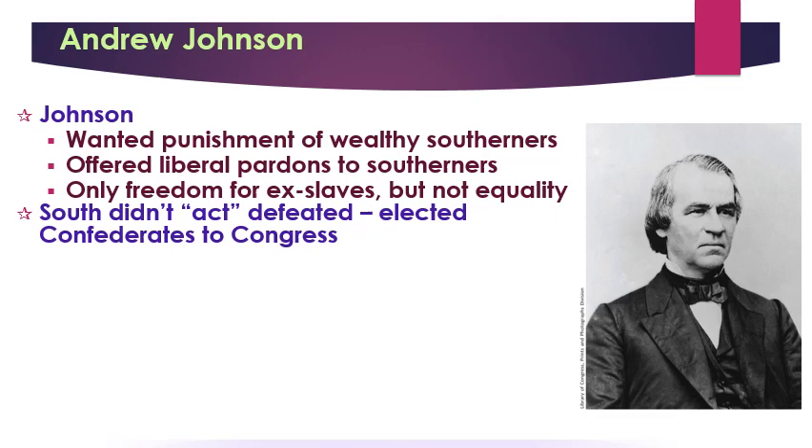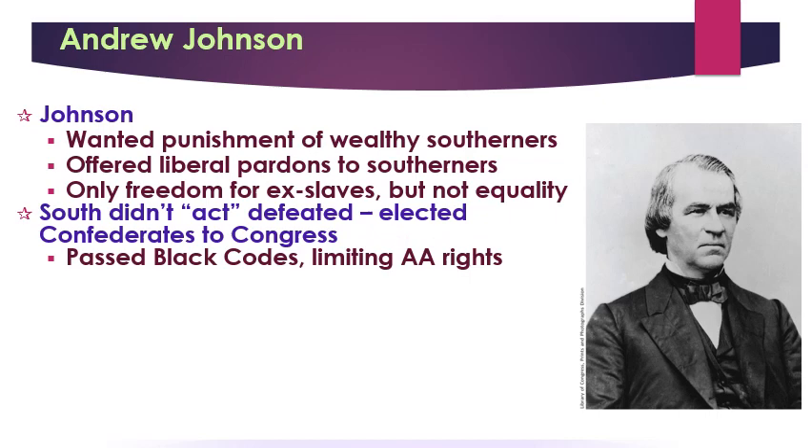Many Southern states were also interested in limiting African American rights. So they passed a series of black codes designed to keep African Americans in a state of quasi-slavery. The sort of lack of remorse for the war and the limiting of African American rights suggests that the South did not feel any shame. Southerners felt they shouldn't have to feel guilty about losing the war. Johnson didn't support equality, didn't support the Freedmen's Bureau, and in fact vetoed all congressional efforts to help African Americans in the wake of the Civil War.